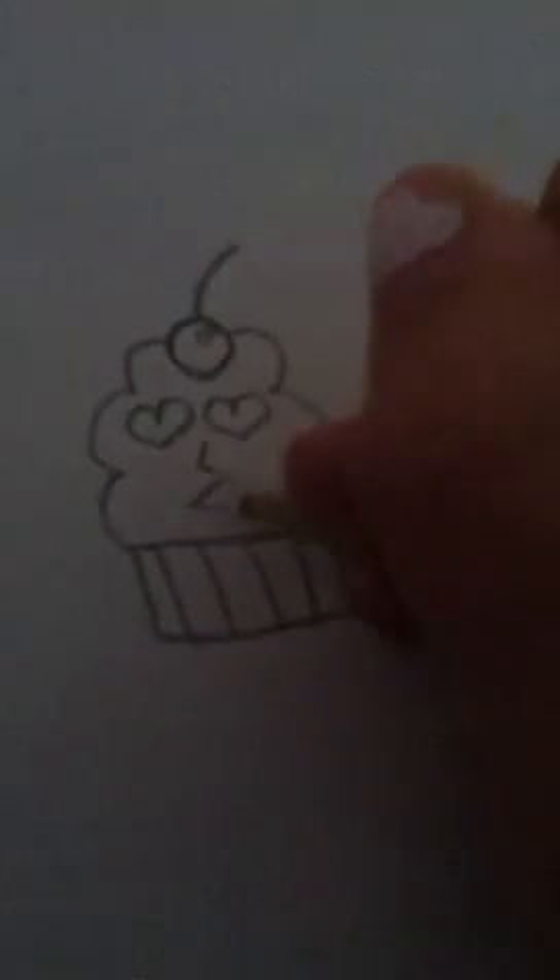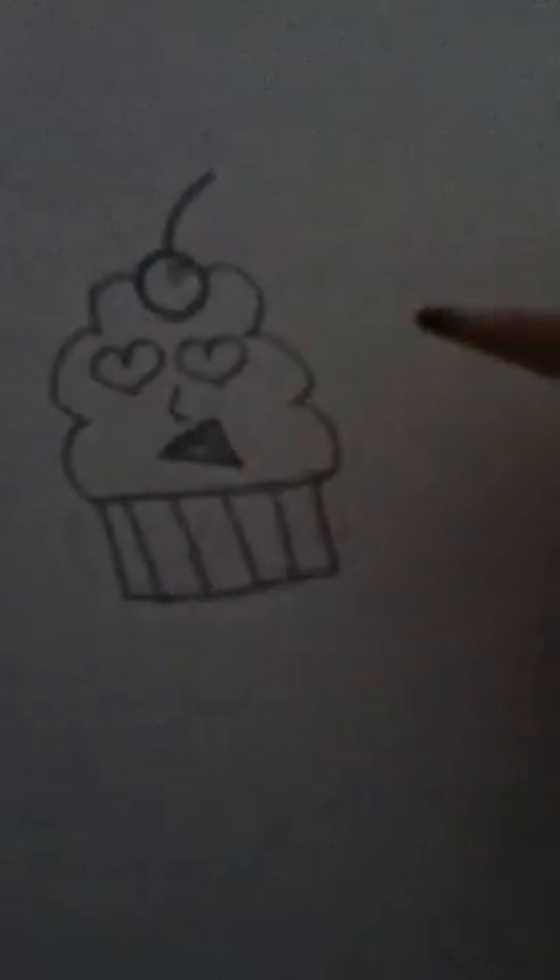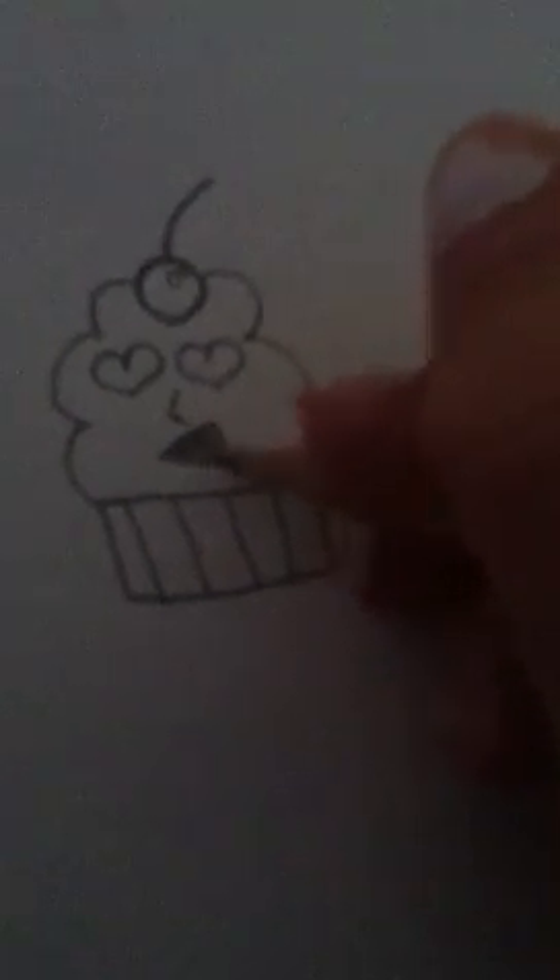Then you can draw little hearts for the eyes if you want. And then just a little nose. He's going to have a happy expression on his face. Just shade it in there.